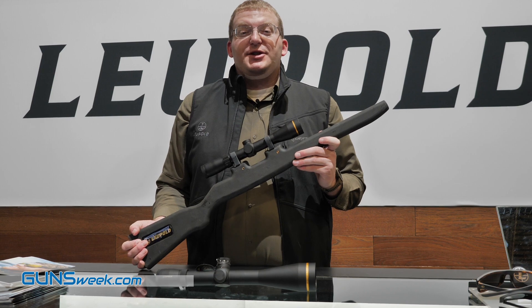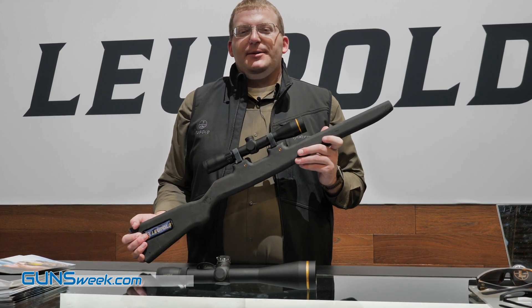Hi, I'm Sean with Leupold here at the 2020 SHOT Show in Las Vegas. I'm going to talk to you a little bit today about two of our new scopes.